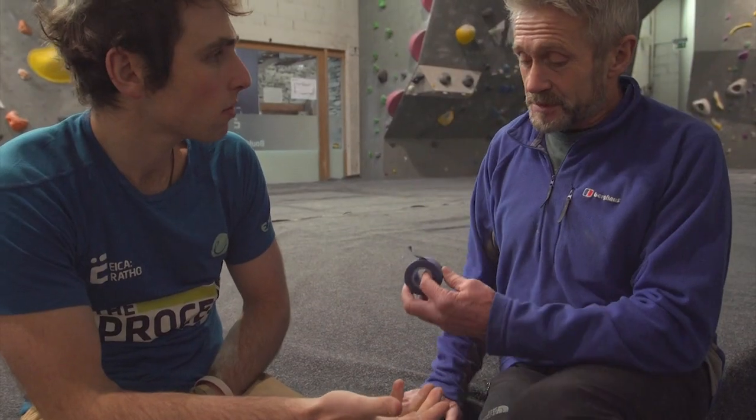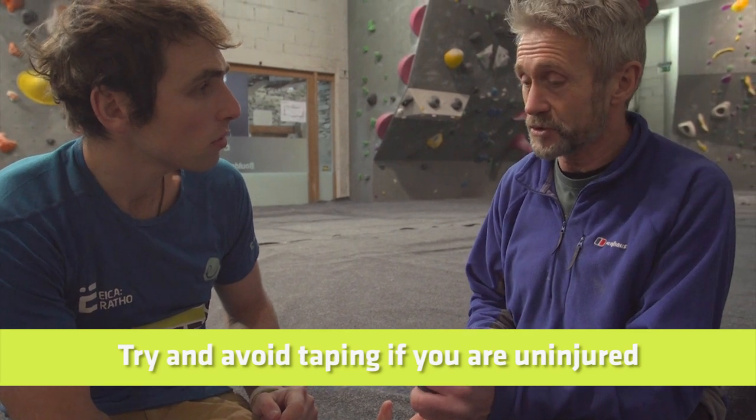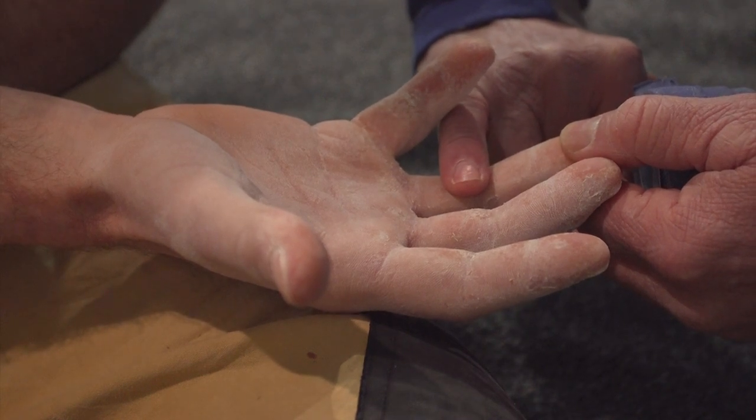We're going to talk about taping — specifically, demonstrating protection of an A2 pulley. My philosophy is to really avoid taping if we can, especially if you haven't got an injury, primarily because you want to strengthen the fingers over time. If you're using tape, you're going to stop that process, which is an important part of your development. However, there are occasions where you're pushing your boundaries, getting a bit of an ache in your fingers and want to protect it, or after an injury you want to make sure you don't injure it further.